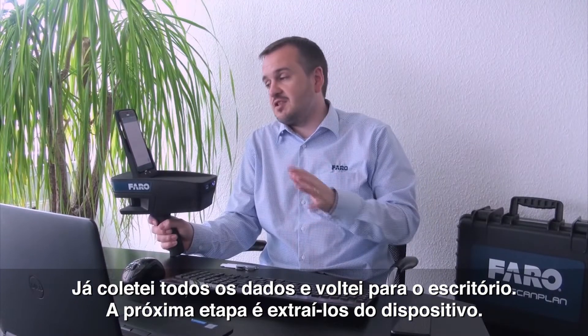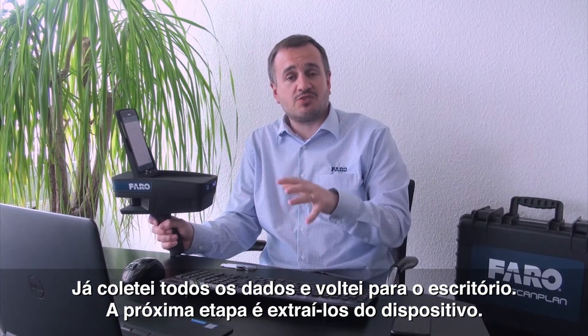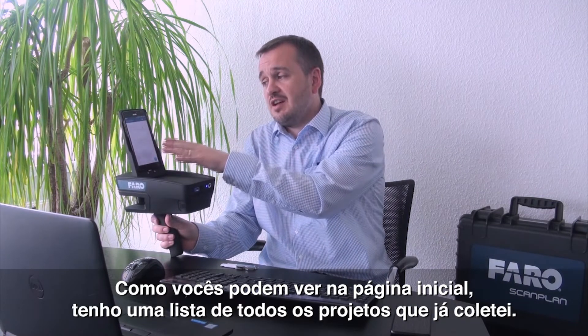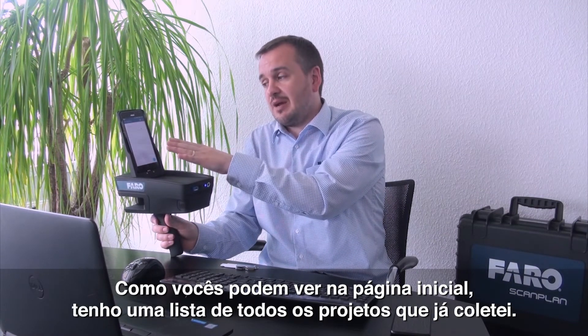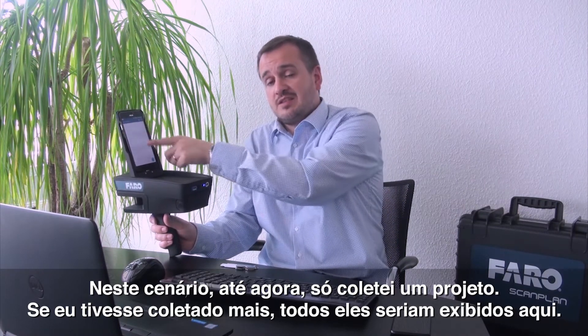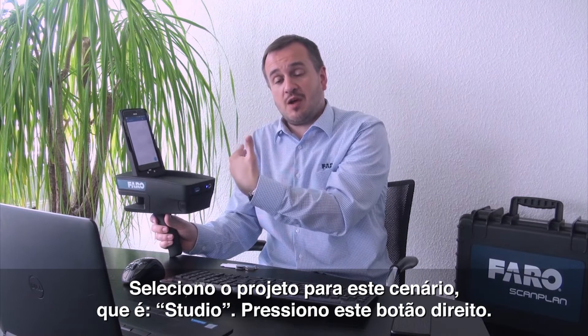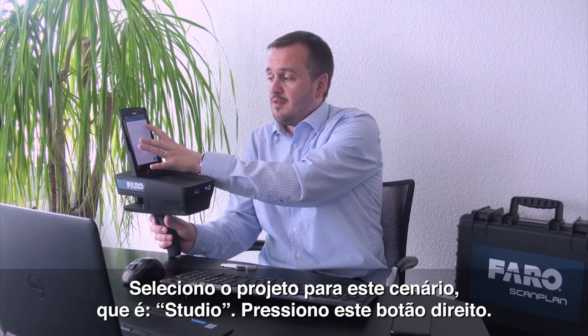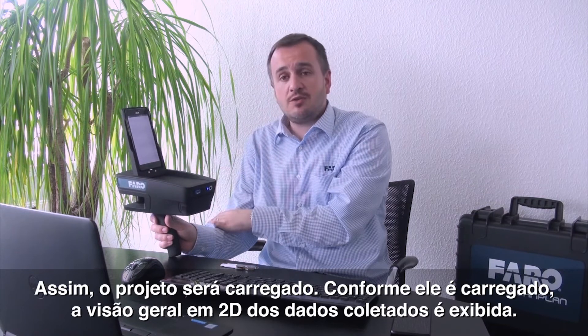I've now captured all my data and returned to my office. The next step is to extract it from the device. As you can see from the home page, I've got a list of all the projects that I've captured. In this scenario, so far I've only taken one — had I taken more than one, they'd all be listed here. I select the project that I want, and for this scenario I know it's Studio, so I press the right button there and it's going to load the project for me.